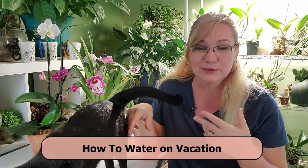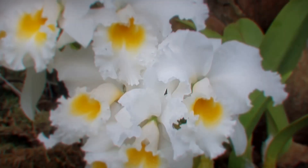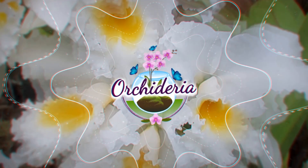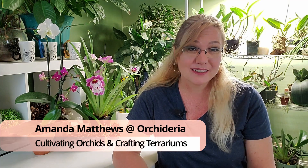A lot of places in the world have lifted the restrictions to travel and now we're starting to come out of lockdown. So in this video I'm going to tell you how to water your orchids while you're on vacation. Hi, I'm Amanda Matthews and thank you for watching this video at Orchidaria, where I teach you how to take care of orchids indoors since my outside climate does not really cooperate for orchid care.